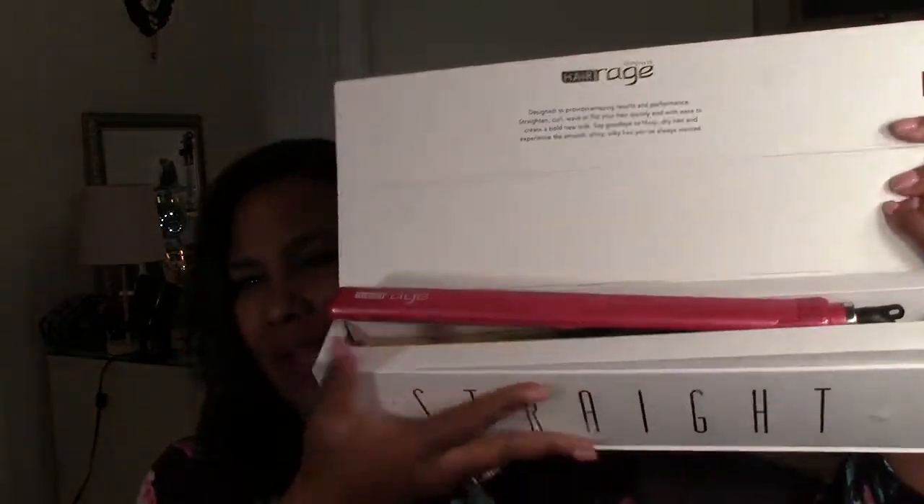It came in this little magnetic box — I love the packaging. I've already taken it out and used it a couple times, so I just threw it back in the box for filming. It is a thin straightening iron — I think this is titanium. You can take your hair and straighten it and then curl it at the same time. It gives you that curl because it's so thin, instead of using a curling iron after your straightening iron.